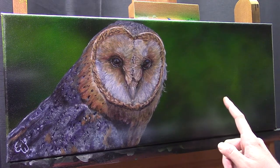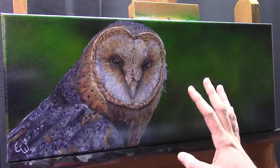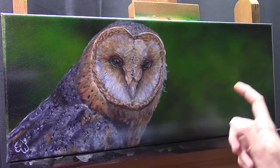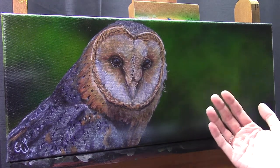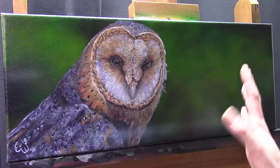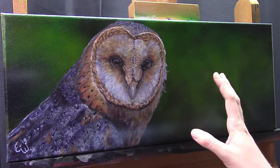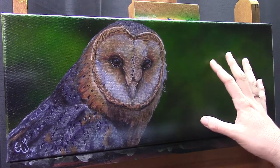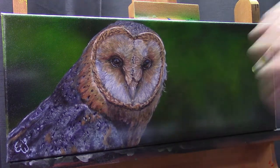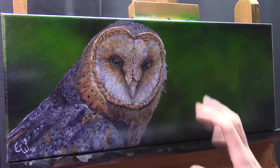I also want to mention that I airbrushed the background. You will see when I start the tutorial that I start out with acrylic paint because I want to test a lot of things on this canvas — I want to know which techniques I can use. So I start out with an acrylic painted background and completely covered it with the airbrush, but I'll discuss that more later when I actually start the tutorial.